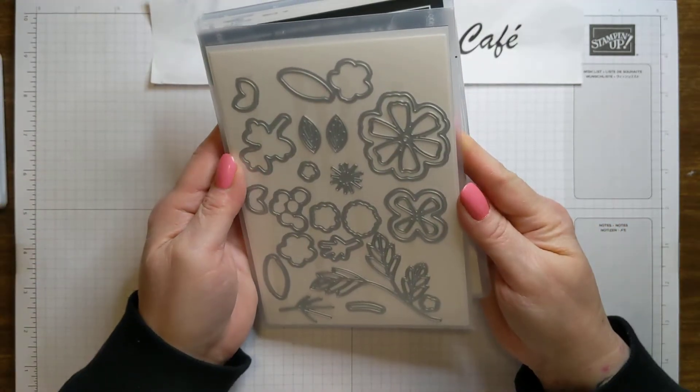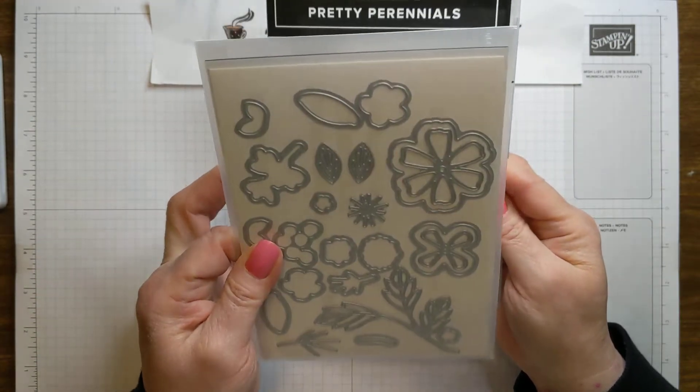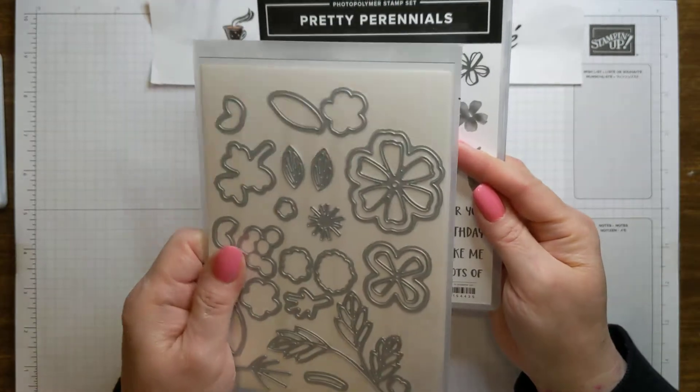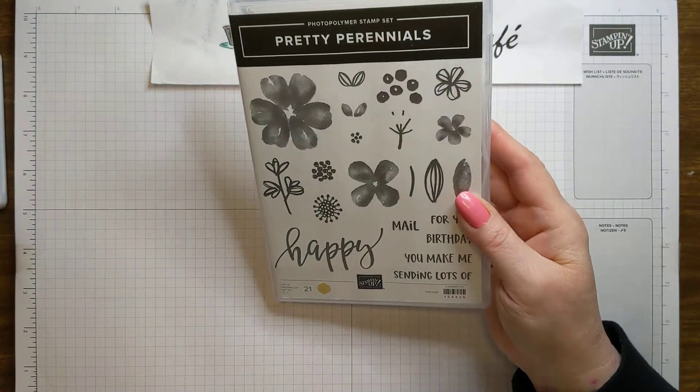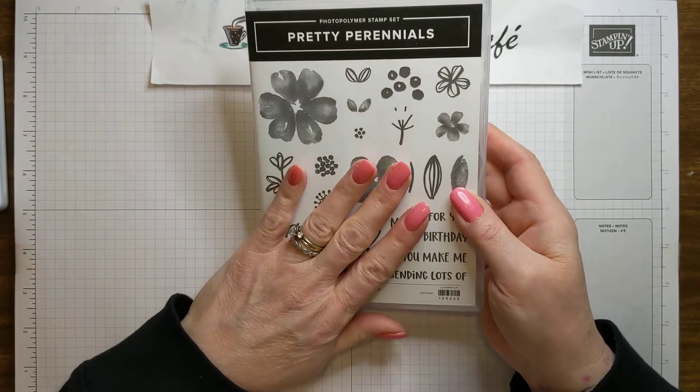And then, of course, the coordinating dies, which are fabulous. So this is simply a stunning Sunday, so the dies unfortunately are going to go aside. We're not going to use those today because it's all about quick and simple stamping to make some stunning cards.